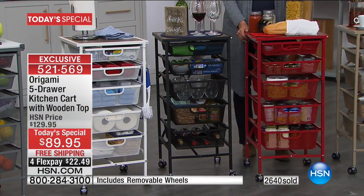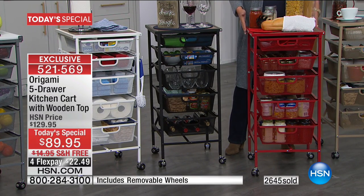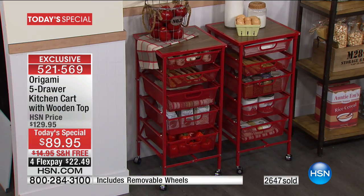The red is probably one of my very favorite colors. I just think in a kitchen or in a room it would look so fantastic. Unfortunately, we're down to 800 red. That actually shocked me. I love it — look at that.